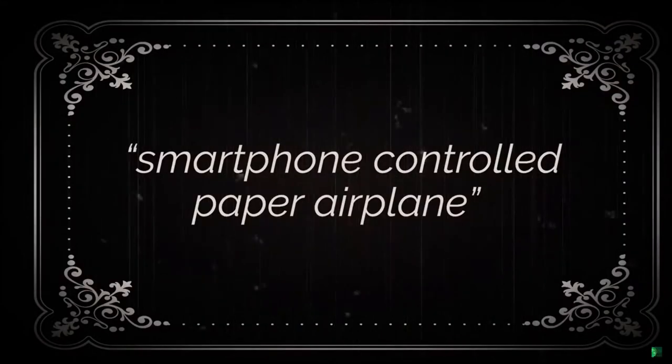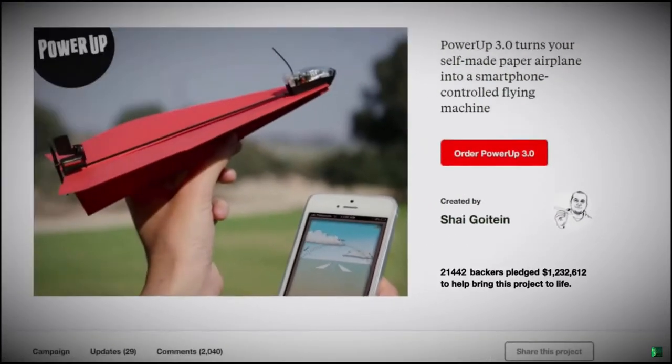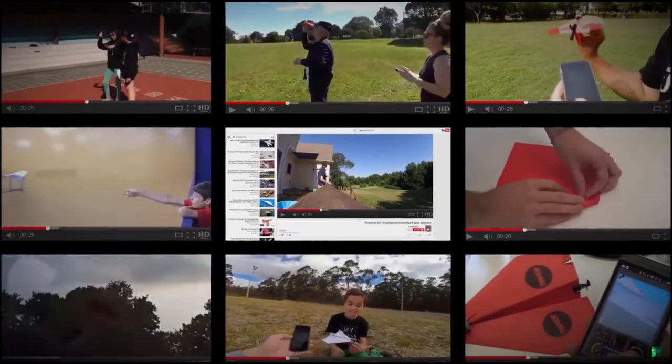Two years ago, Shai was challenged by his friend to create a smartphone-controlled paper airplane. Thanks to 21,000 backers on Kickstarter, he made it happen. People all over the world are now controlling paper planes from their smartphones with Power-Up 3.